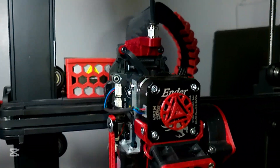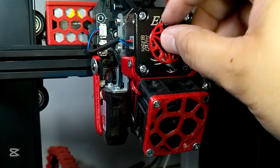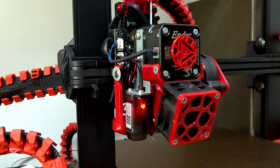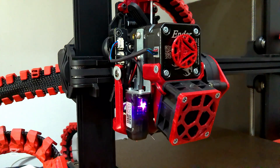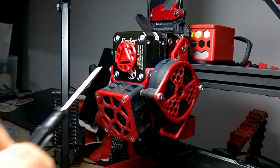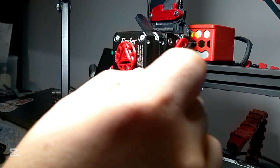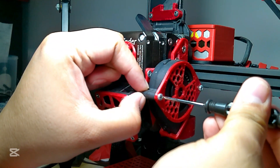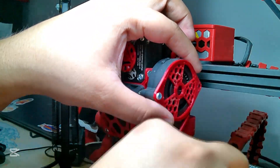Next is the bowden tube connected to the extruder, plus the gear indicator. And the most exciting part: the extruder. I'm going to try to disassemble the extruder and reassemble it, and explain what the parts are for. I'll start on this side, then the other side and the front so you can see the whole extruder, and try to remove the whole assembly.